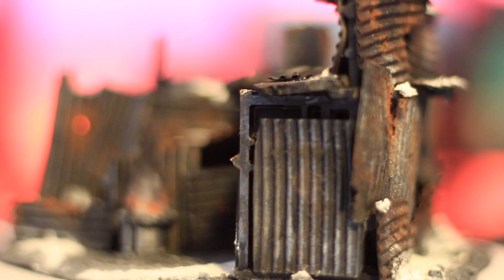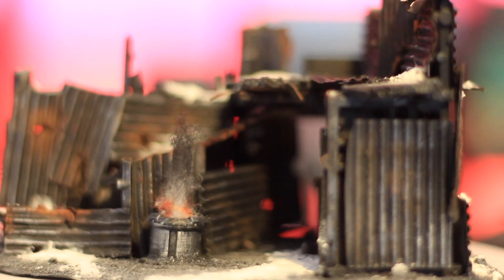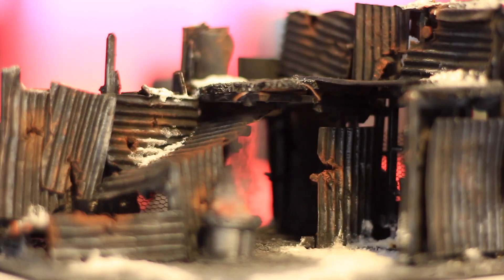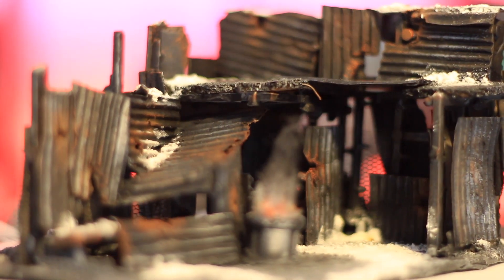So there you go — quick and easy snow effects. Hit like if you appreciated this video and consider subscribing for more weekly terrain tutorials, board game reviews, and possibly a battle report or two. Until next time.